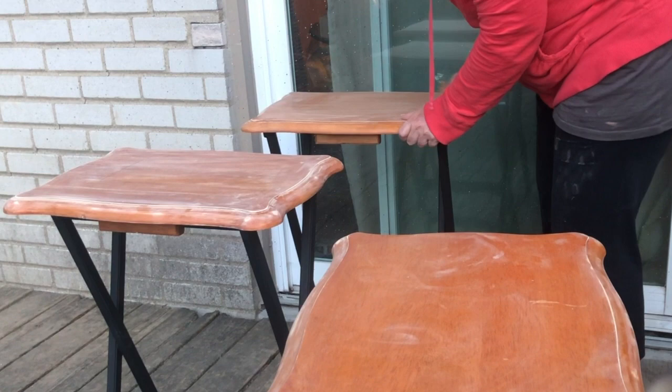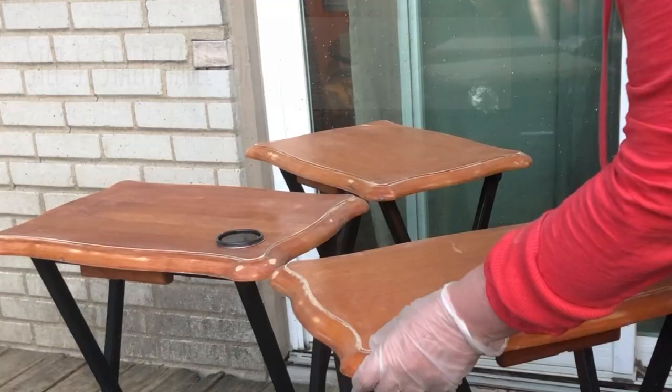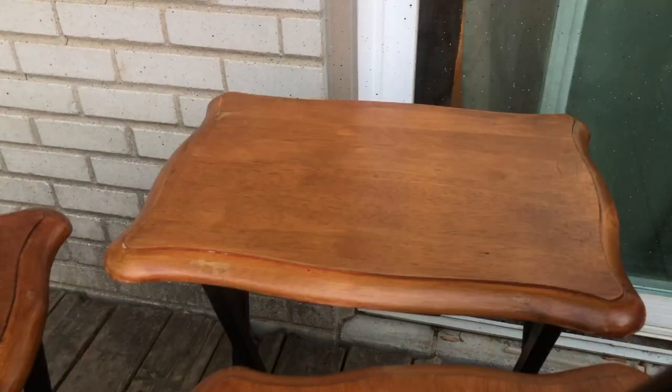Now it was time for a little stain. With a cloth, I applied the darker stain to the tabletops. You're going to always want to wear gloves when you're working with stain or else it'll be very difficult to get off your hands. Although the color was nice, I decided to do a second coat because I really wanted these to be a little bit darker.